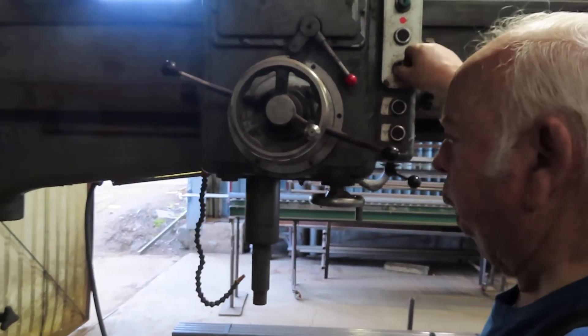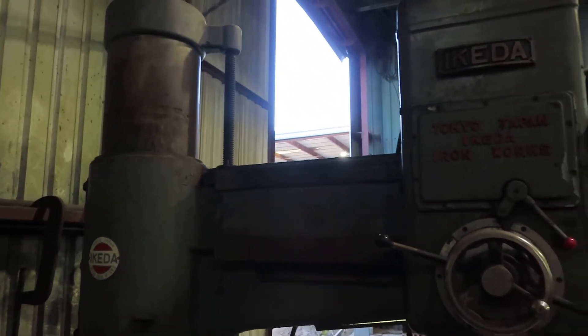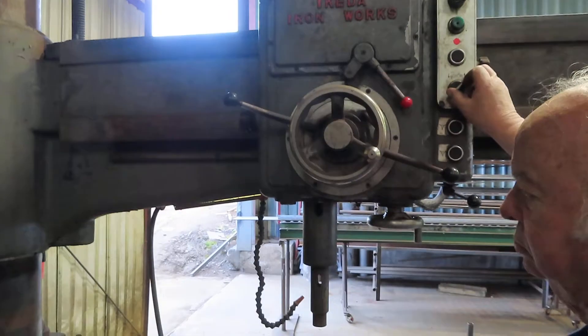It's got a power down feed? I don't know. Can you go down farther? And up farther? I've got to get a good video of it.